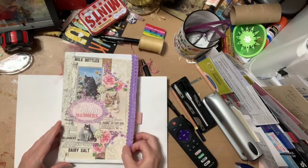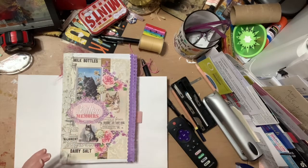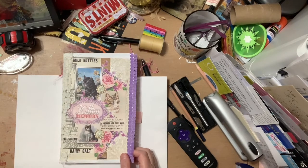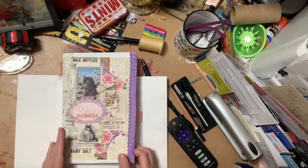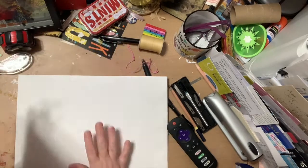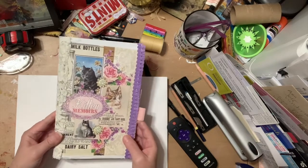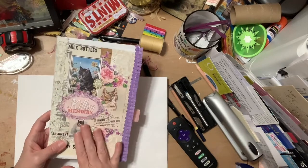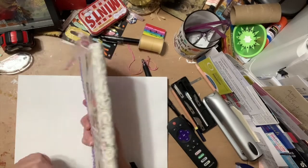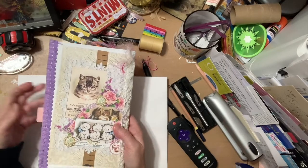I just love these. These are paper kits from Tsunami Rose — I got these when she was still on Etsy, that tells you how long ago it was. It's the Kitten Memoirs kit. The journal itself is a white envelope, folded in half. I put a page on the front and some purple trim, then some lace on the spine, and then a page and more purple trim on the back.